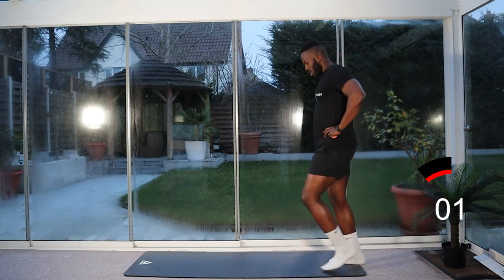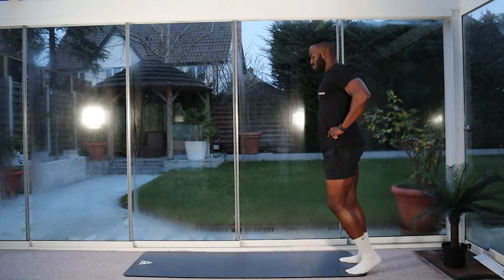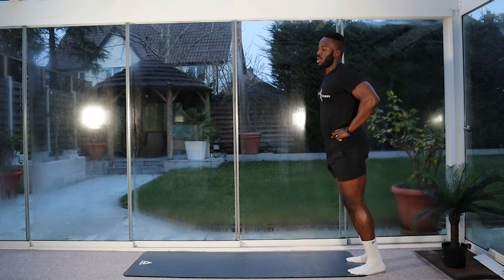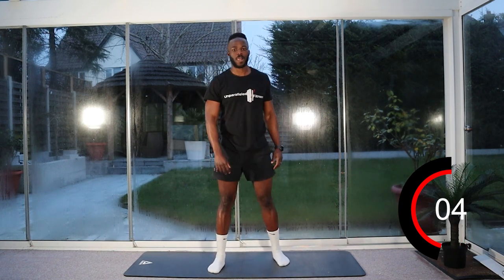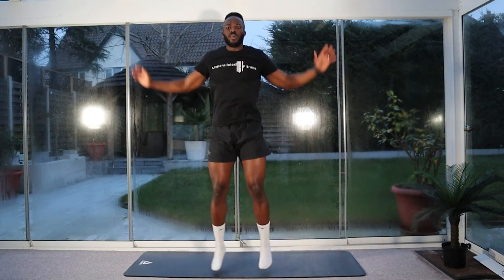Three, two, one — let's go. Keep breathing, arms cross over the top, legs nice and wide. And stop.